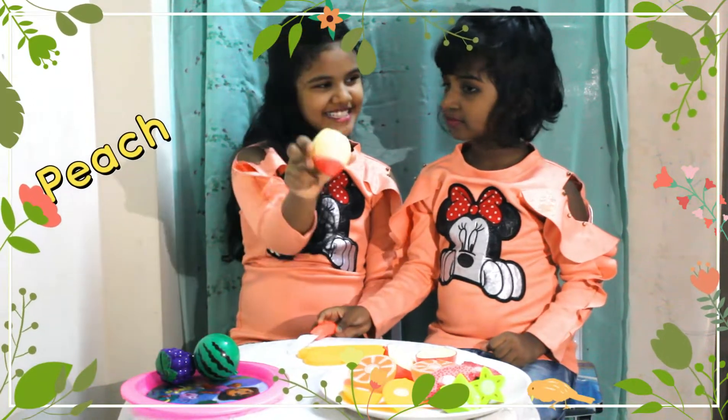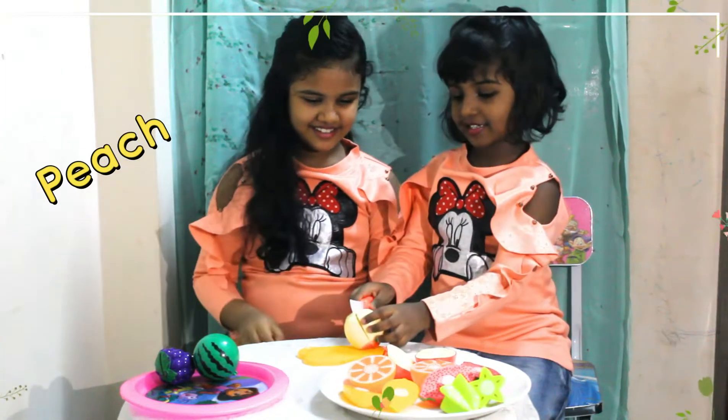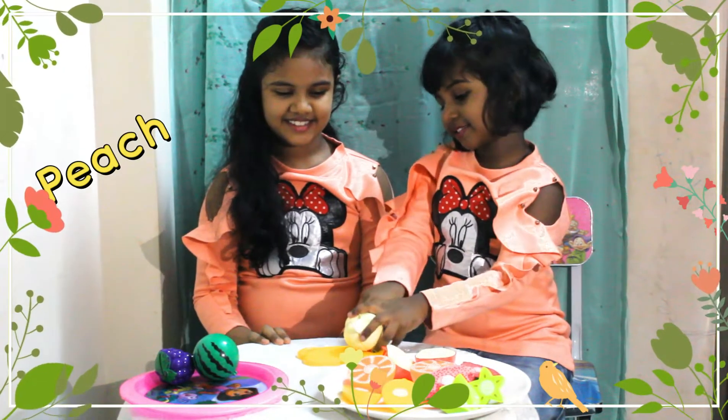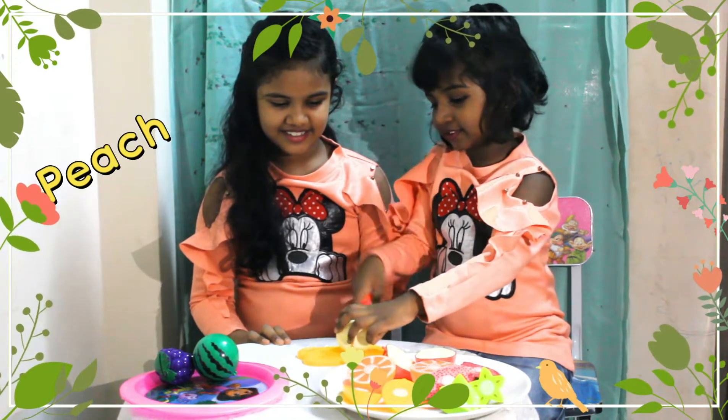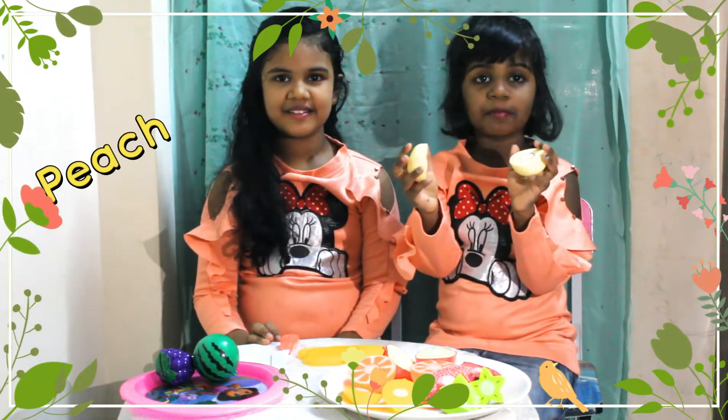What is this, Gabby? Peach. Can you cut for me? Sure. This is the peach.